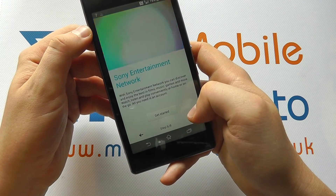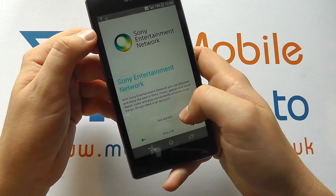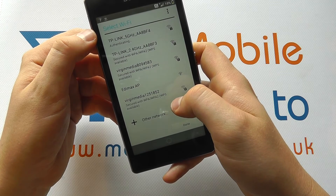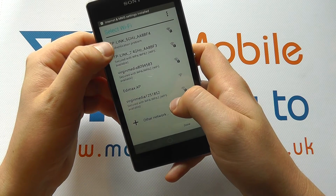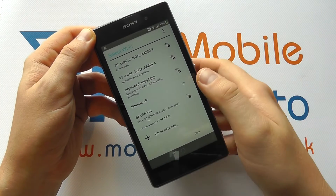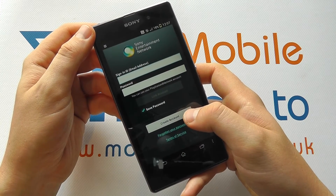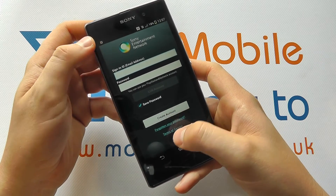On the next screen, if you've got a Sony Entertainment Network account, you can sign in here, or you can get started without one. There was a problem with the internet connection so we went back, selected another network, and are now connected to the wireless network. If you've got an account already, you can sign in; if you haven't, you can create one.